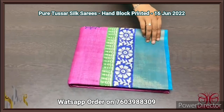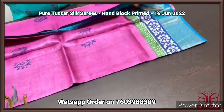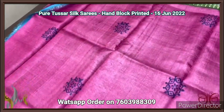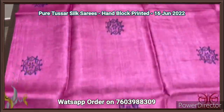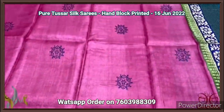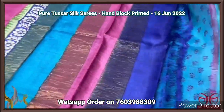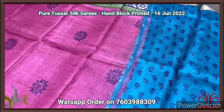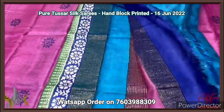Pure Tassa silk saree, premium quality hand block printed with zari borders, done on a premium acid washed boiled Tassa fabric. A beautiful pink saree with rangoli pattern prints using royal blue color. Light blue color borders on both sides along with printed borders. Multi-colored pallu with zari lines. The blouse piece is a printed one on a light blue base with dark color used for printing. Comes with authentic silk.